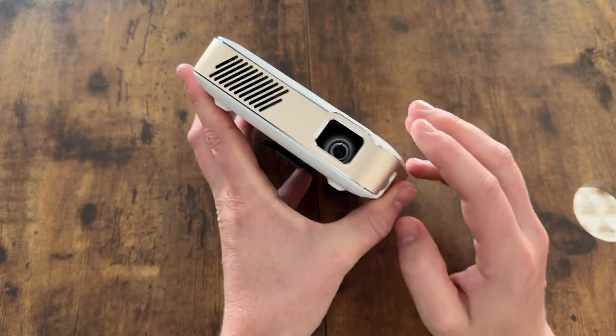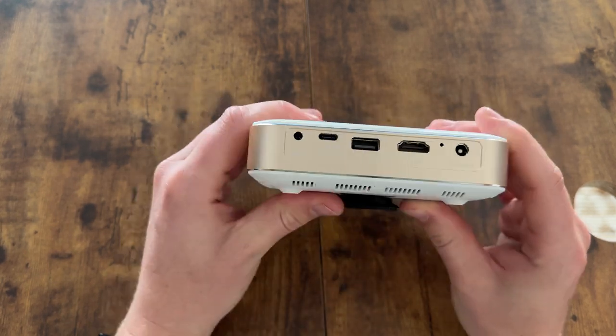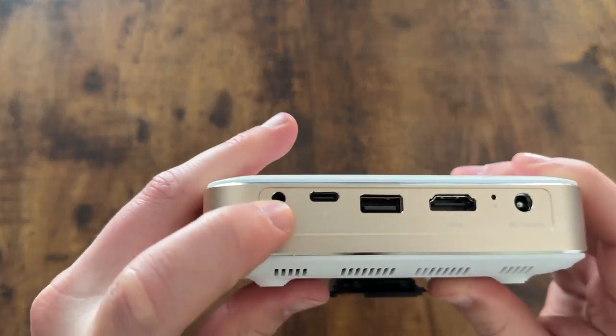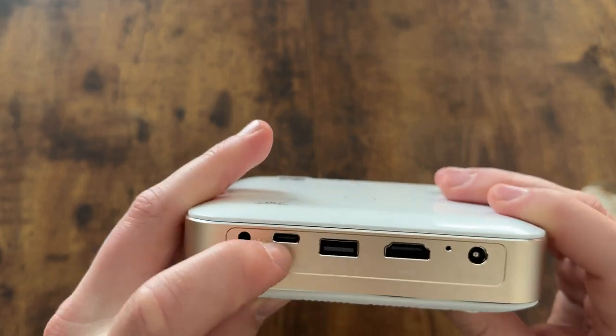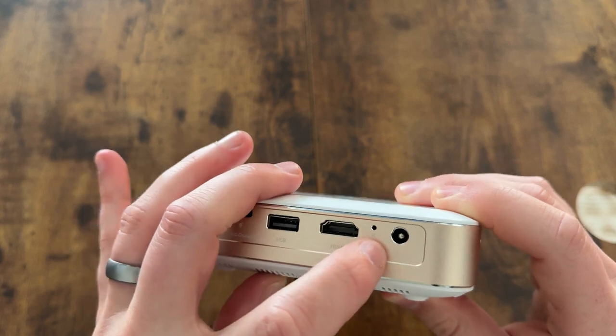It has the lens on the front and a focus knob right here, and on the back you have all your ports. You have an audio port, a USB-C, also a charging port, a USB port, an HDMI, and a DC charging port.